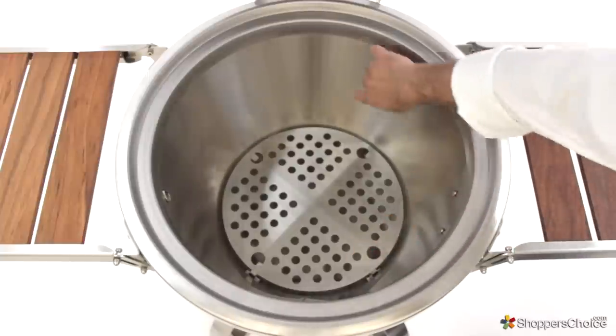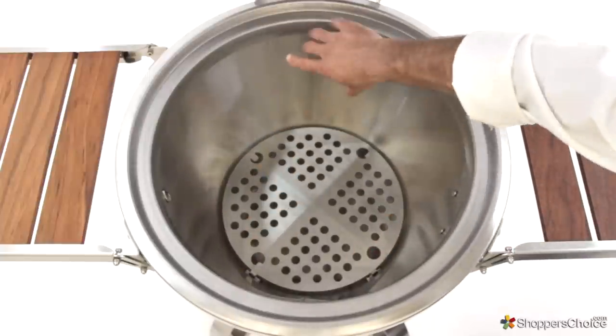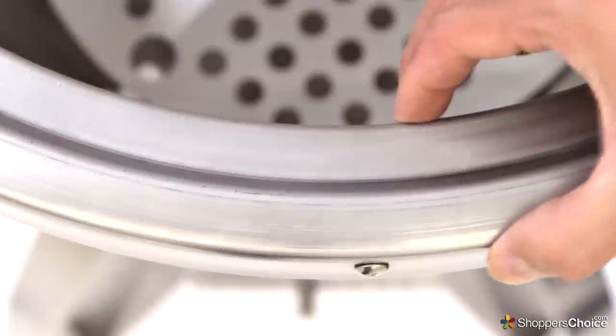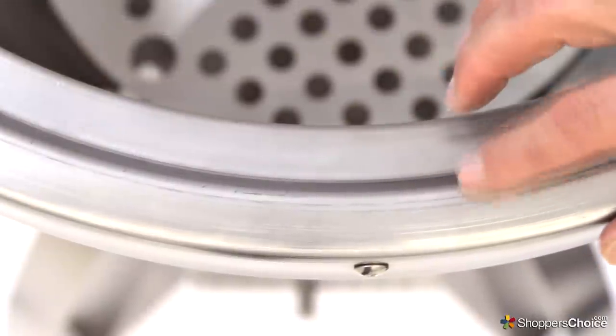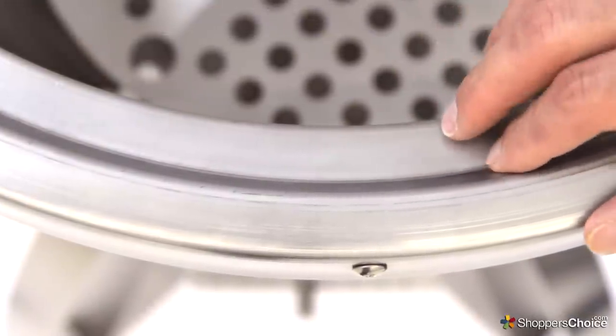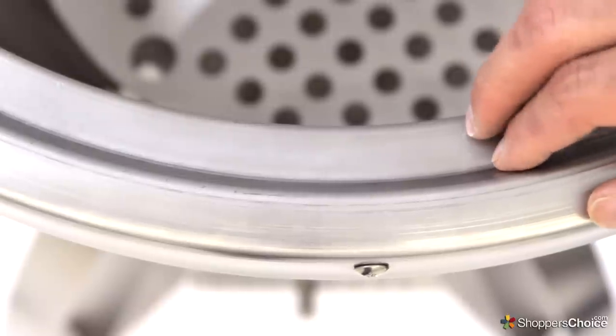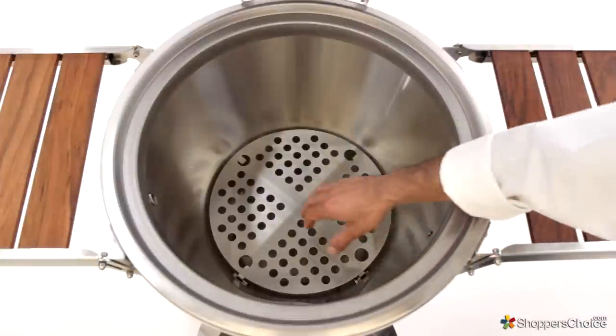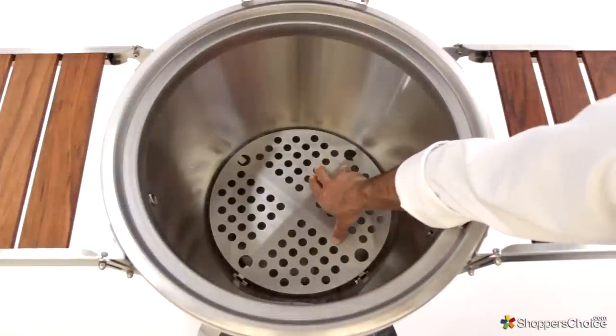You'll notice that the inner portion of this grill does not have any visible ceramics as you would typically see with a Kamado. Caliber uses high-tech ceramic insulation inside of this dual layer 304 grade stainless steel shell, which makes this grill great at retaining heat while remaining incredibly durable and extremely light. At the bottom of the Kamado, there's a thick fire grate, and it's also made from stainless steel.